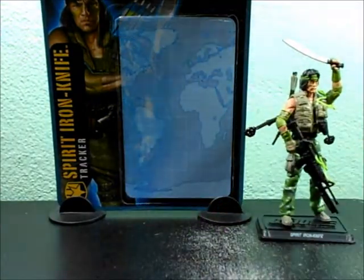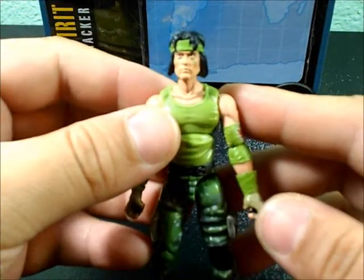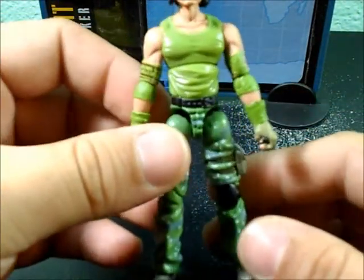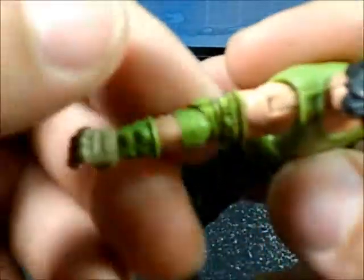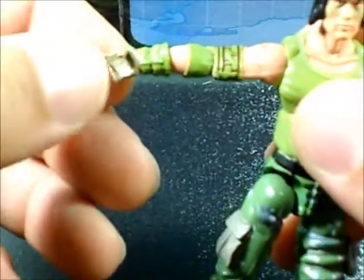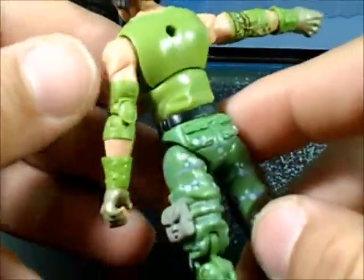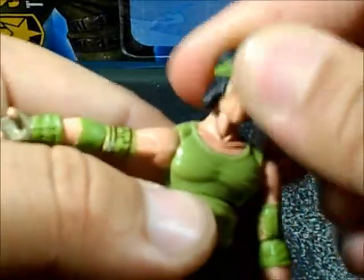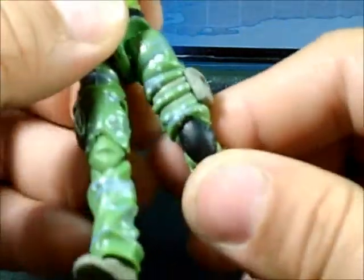This is the packaging where he's supposed to come from. It's a pretty cool figure — has nice details, has this kind of tattoo here, pretty cool hands, nicely sculpted, nice pants with like a dot camouflage pattern. Pretty nice articulation — same as all the Joes, can't complain at all with that.